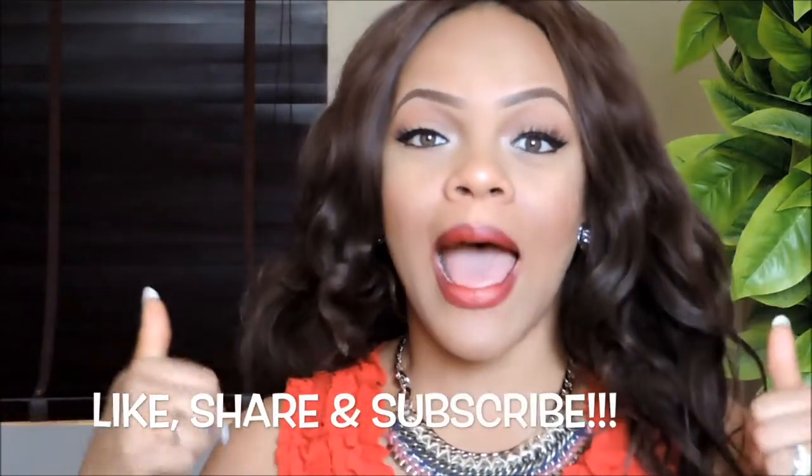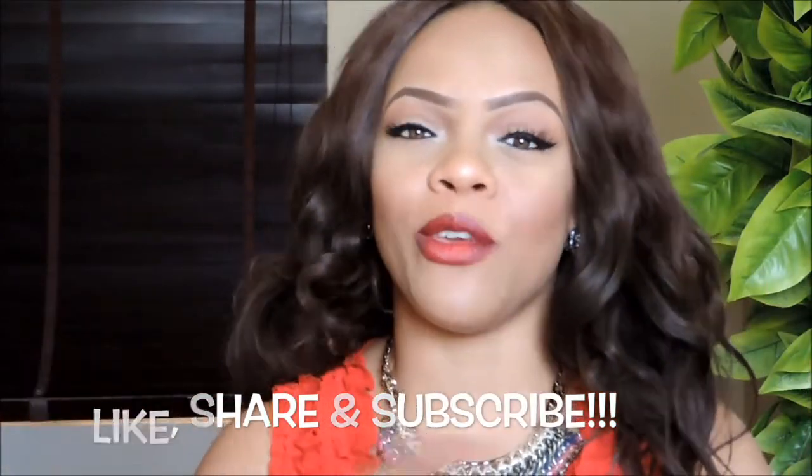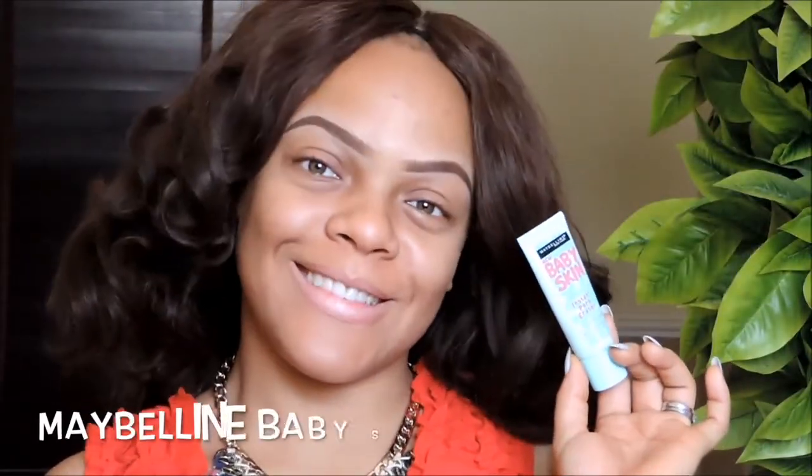If you're coming back, thank you so much. Do not forget to give this video a thumbs up and subscribe to my channel if you have not already, so you don't miss any new videos. If you want to see how I got this Valentine's Day look, just keep watching.